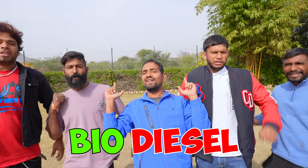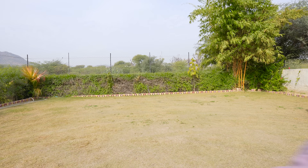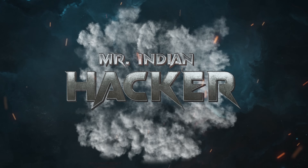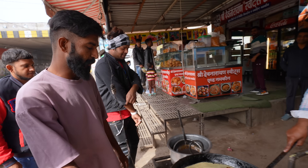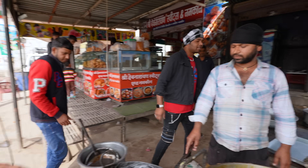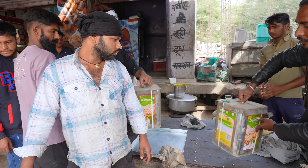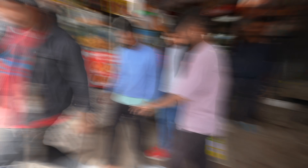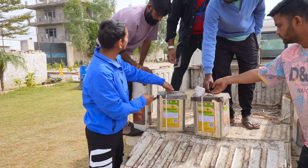So in this video, we are going to make that bad oil into biodiesel. Guys, this is the oil — I have to take oil from the water. This oil has also come out. It's bad, isn't it? Yes, it's bad.